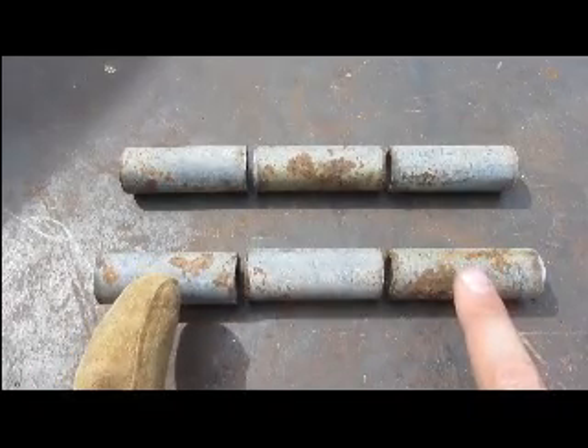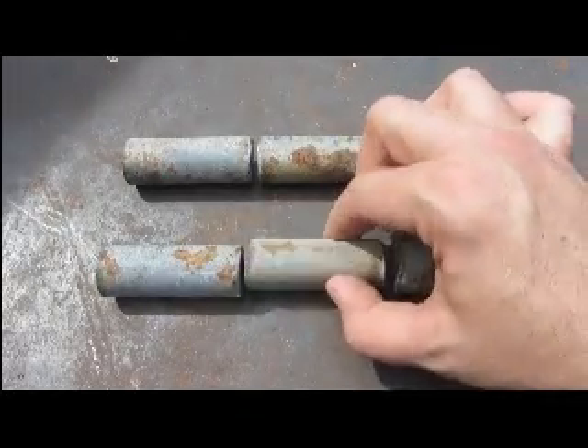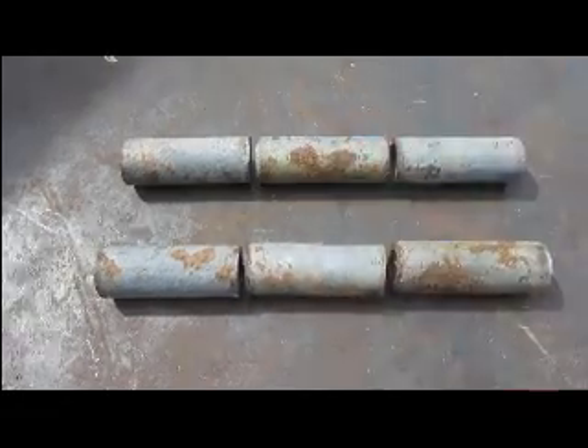The outer two segments will be welded to the trailer, and the middle segment will be welded to the ramp. This will allow the middle segment that is connected to the ramp to spin freely, raising and lowering the ramp.